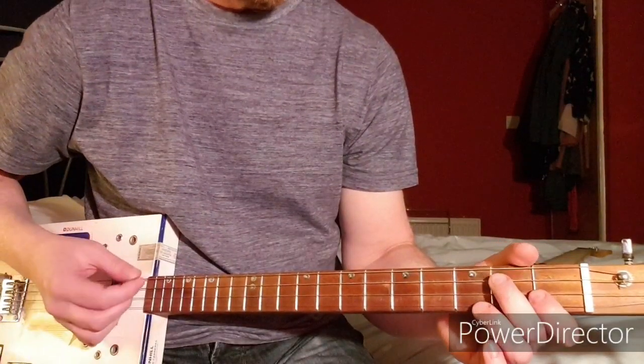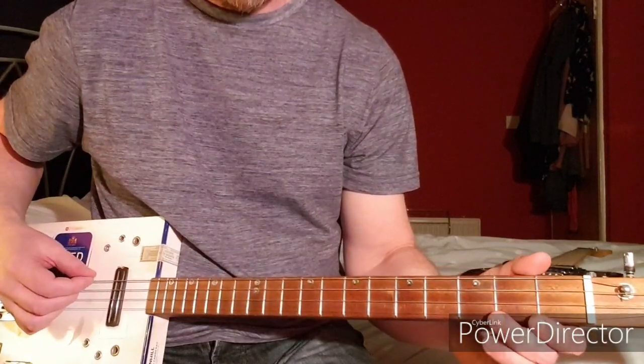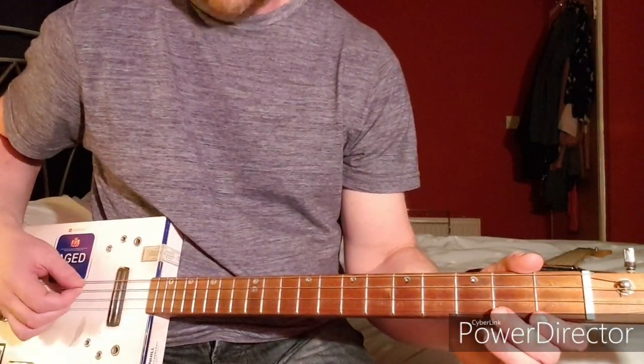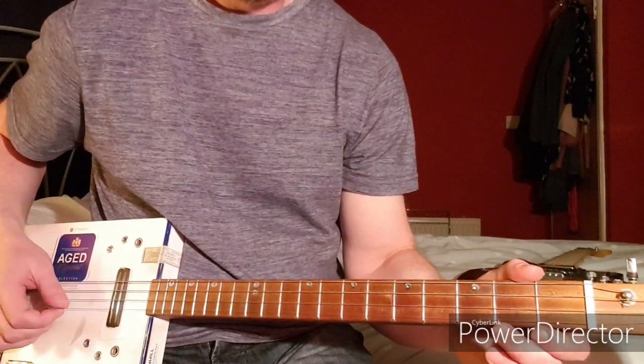This is how to play 'Bron-Y-Aur Stomp' by Led Zeppelin on a 4-string cigar box guitar in open G tuning: G, D, G, and B.